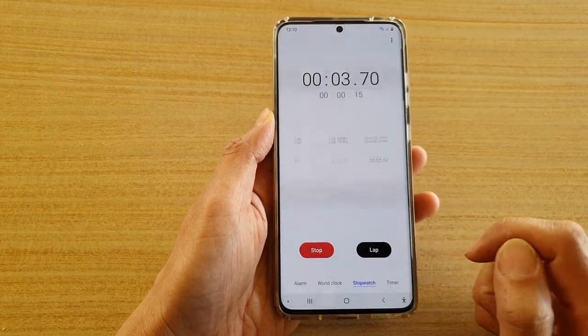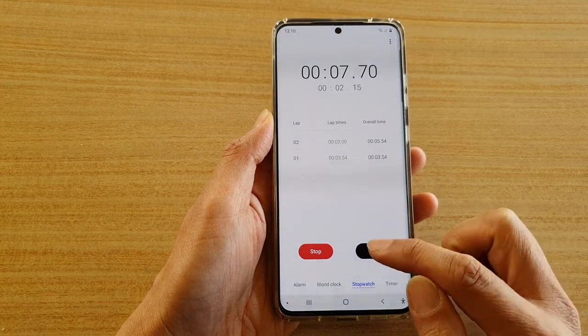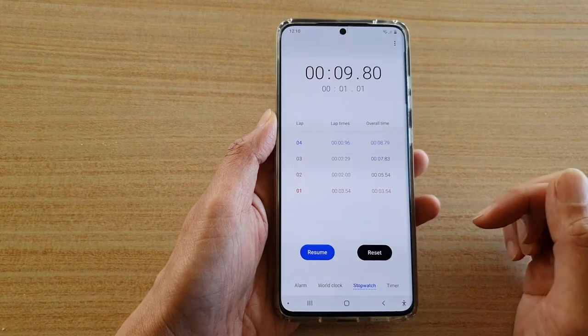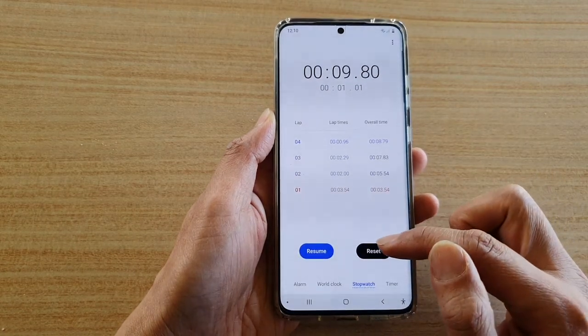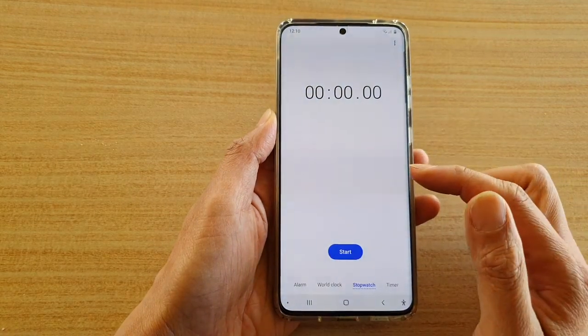You can also use the lap button to record each lap. You can tap on the stop button to stop your stopwatch, and then you can resume or tap on the reset button to start all over again.